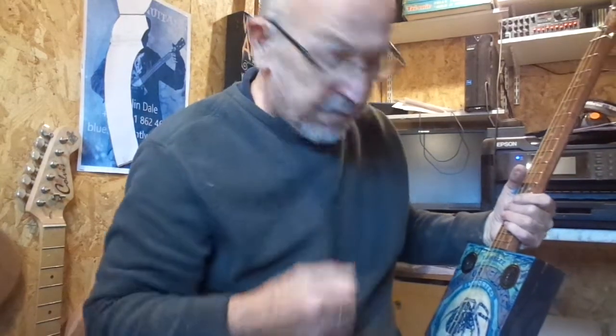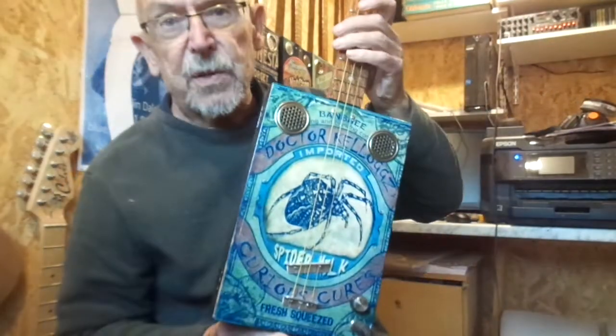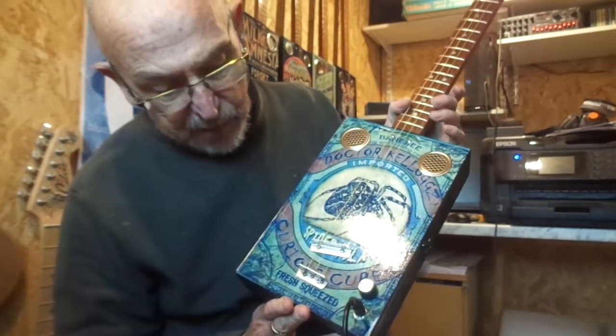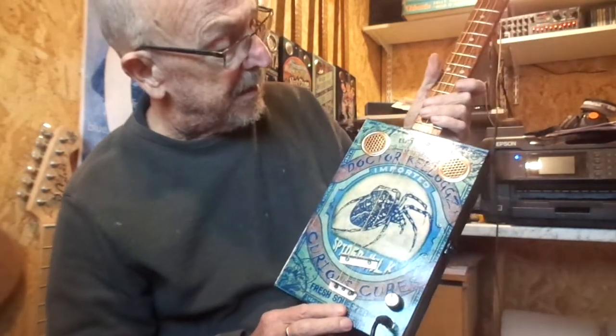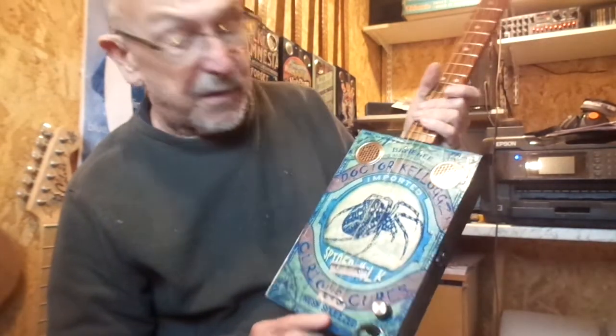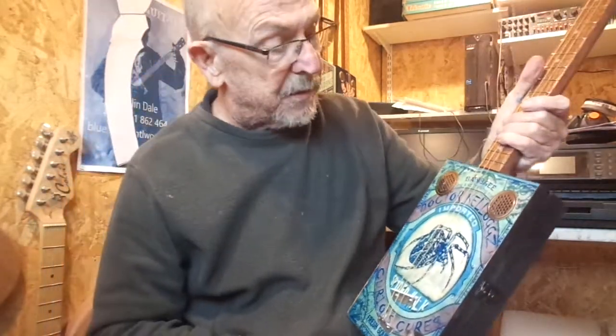Hey guys, I've got something a little off the wall for you today. It's a great picture I found on the internet — Dr. Kellogg's Imported Spider Milk Fresh Squeezed. I think it's a great picture, I hope you like it on the guitar. I think it's cool, hope you like it too.